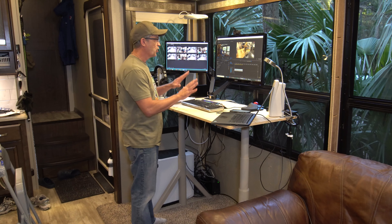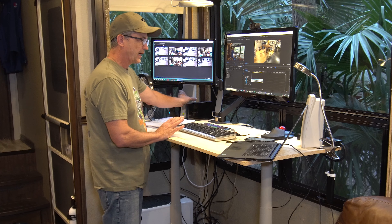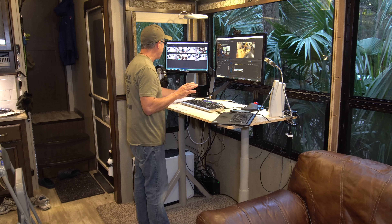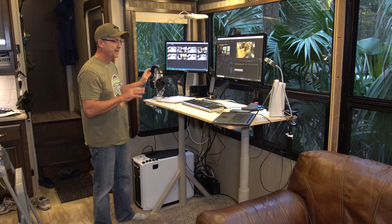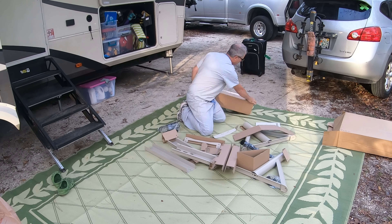Whether you're in the sitting position or the standing position you've got lots of room — it's a very clean install. I've got my speakers back in the corner, though I'm probably going to get some more compact speakers. I've got my backup drive up here, my Wi-Fi adapter, my microphone, and my headphones — that's pretty much all I keep on my desk.